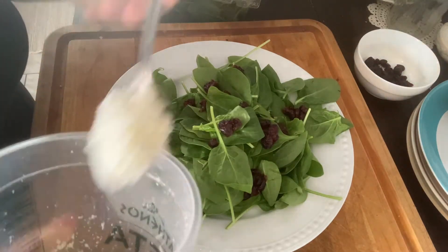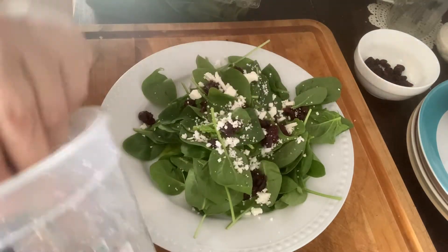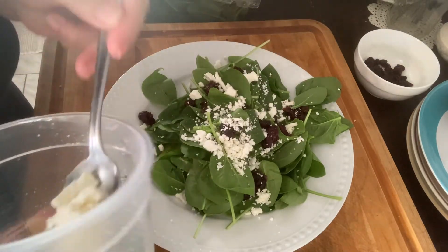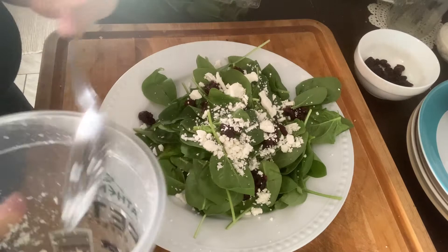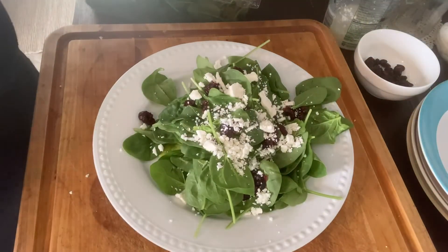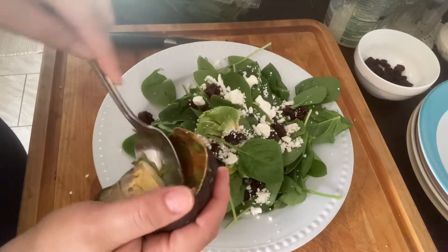Sometimes I'll put pecans or walnuts on it, but today I'm going to skip that and opt for some avocado because I have some avocados that are getting a little bit soft. I'm going to go ahead and add that today and just top it with some salt, pepper, and olive oil, and it should be perfect.